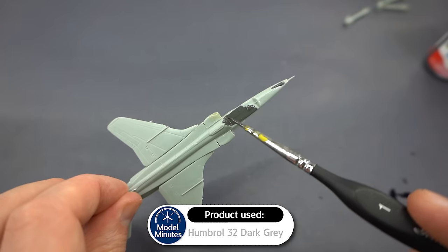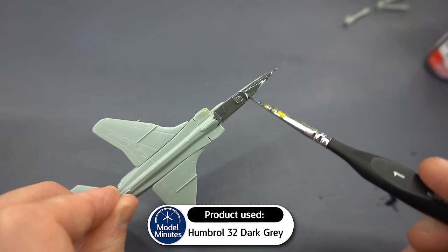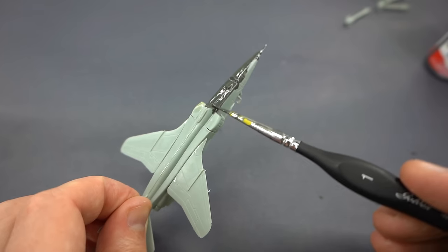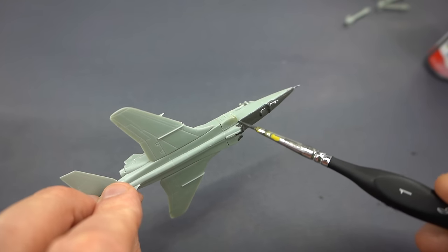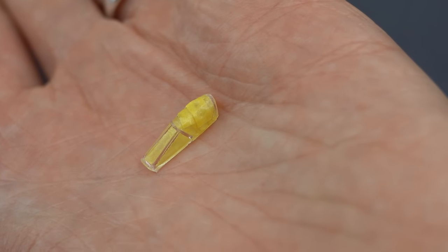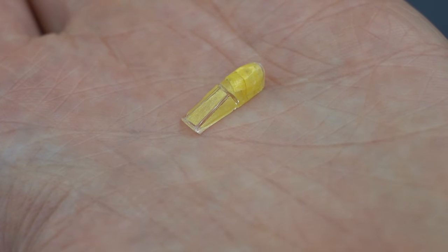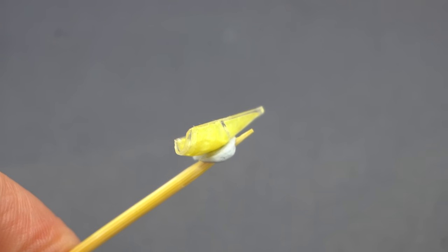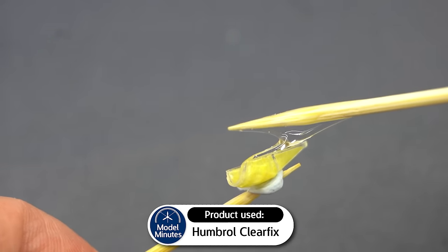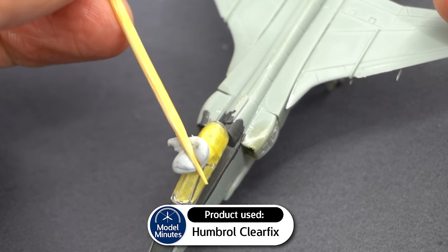Humbrol 32, which is a very dark grey, was then used to paint the cockpit area. There isn't really any cockpit detail on this aircraft, it's just a moulded shape. So if you wanted to add cockpit details, you'd have to cut this part out and add some scratch-built extras. Despite the cockpit canopy being particularly small, I did end up masking it using my normal method, cutting tape to the right size and then trimming it along the canopy frames. Humbrol Clearfix was then used to glue the canopy into position on the aircraft, and this glue should dry clear and strong without fogging up the plastic.